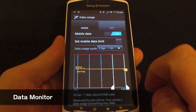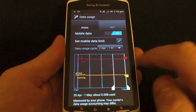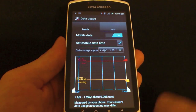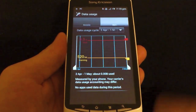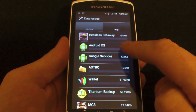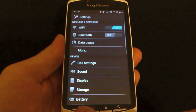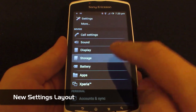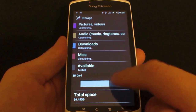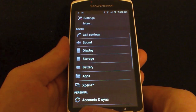First of all, a few Ice Cream Sandwich essentials such as the mobile data usage — you can set your limit, set a warning, and of course set your monthly billing cycle as well. It's a really handy tool to have, especially if you've got a fairly limited amount of data with your provider. You can also measure the Wi-Fi too. The whole settings system is slightly changed, so it's a much more slick UI, like you're used to with the Honeycomb Android experience.